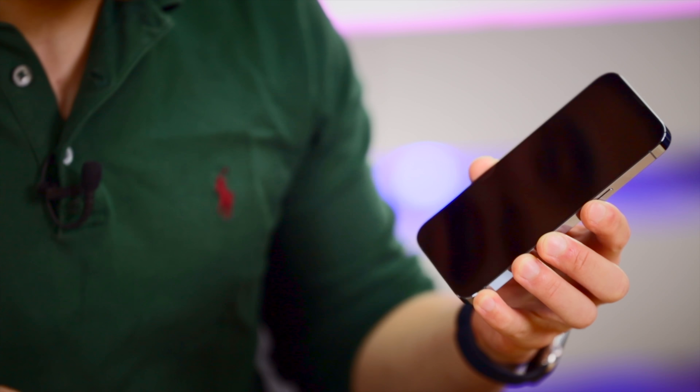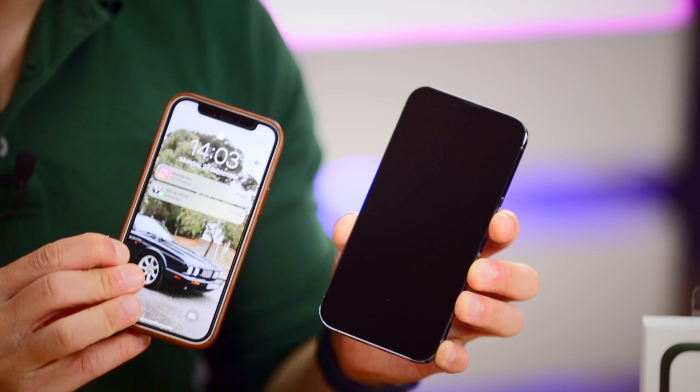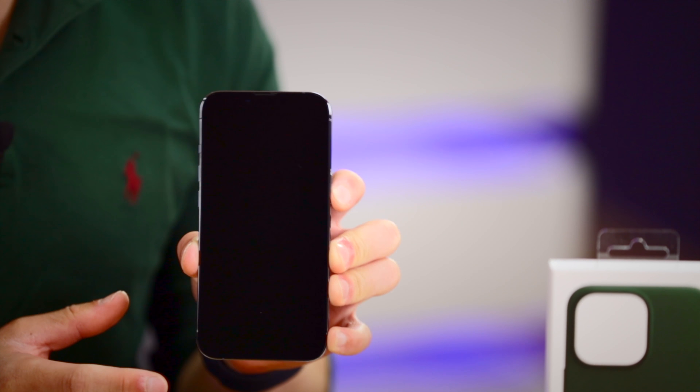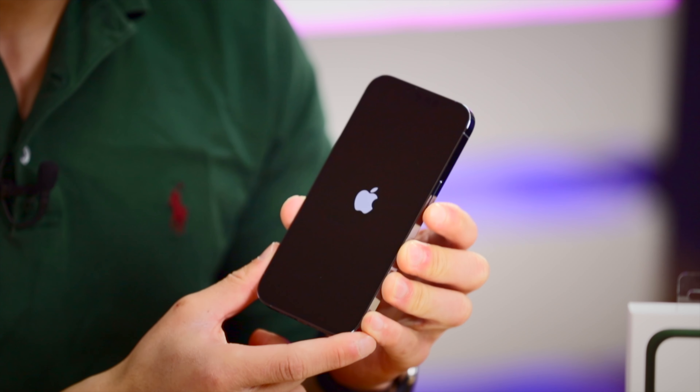Now let's remove the screen protector — three, two, one. That's actually still really satisfying. I'm not the most disappointed. And wow, that is a really big screen compared to the iPhone 12 mini. I don't know what I was expecting, but although this isn't the max, it still feels really big.